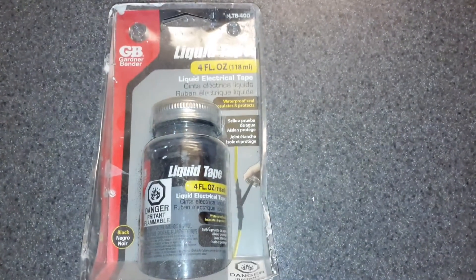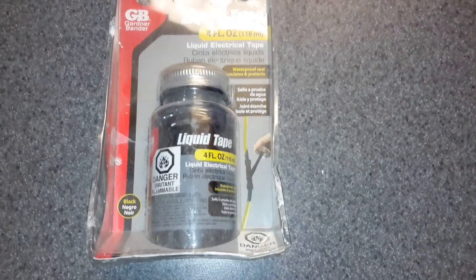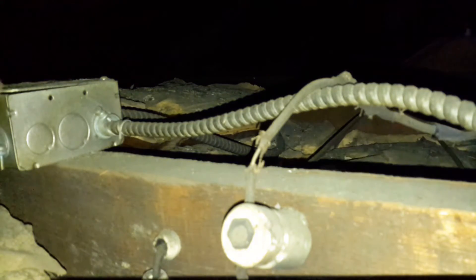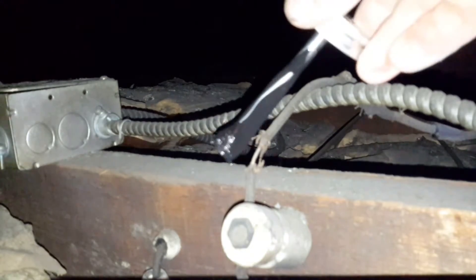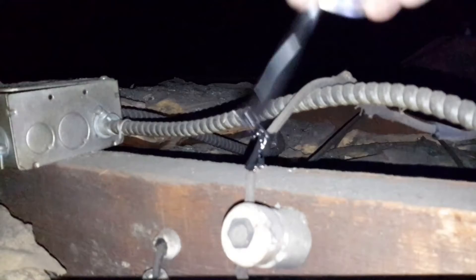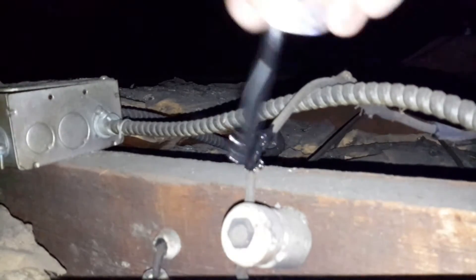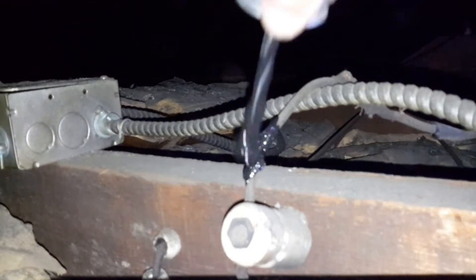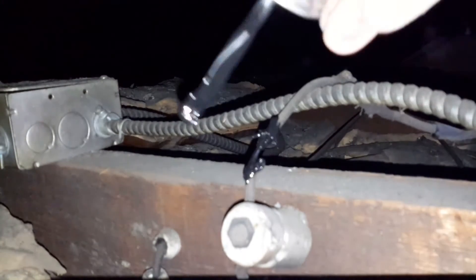We're going to try out our liquid electrical tape here. Usually when you try to wrap the momentum, sometimes it does not go very well. So we're going to try this out and see how it works.